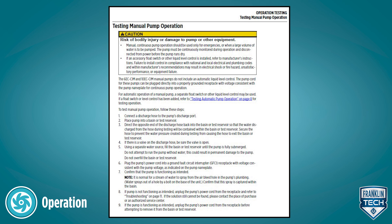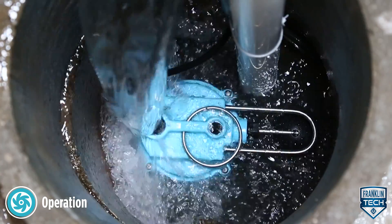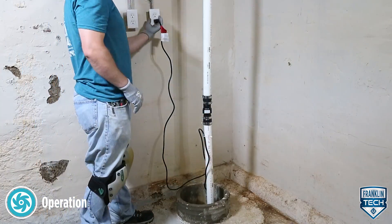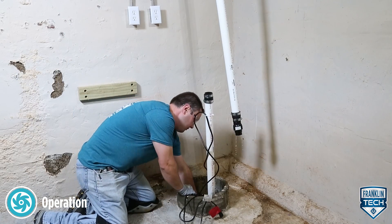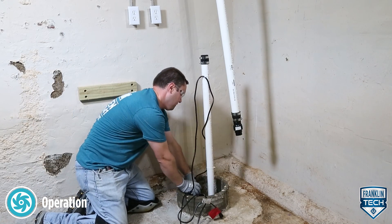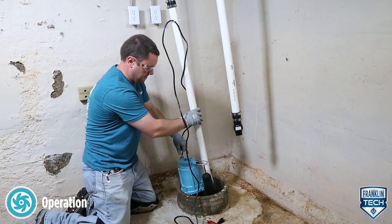If the solution still cannot be found, contact the place of purchase or an authorized service center. If the pump is functioning as intended, unplug the pump's power cord from the receptacle before attempting to remove it from the basin or test reservoir. For more information, reference the owner's manual. Thanks for watching!